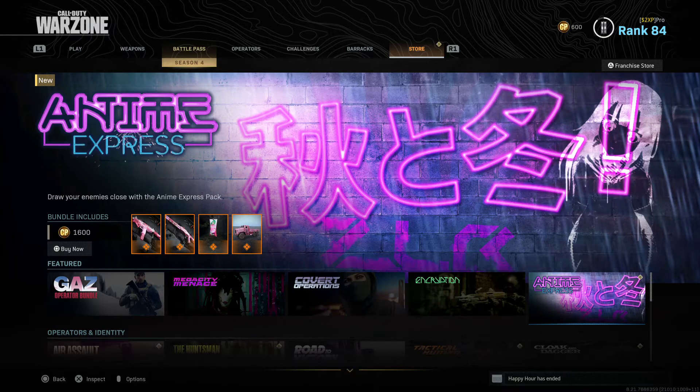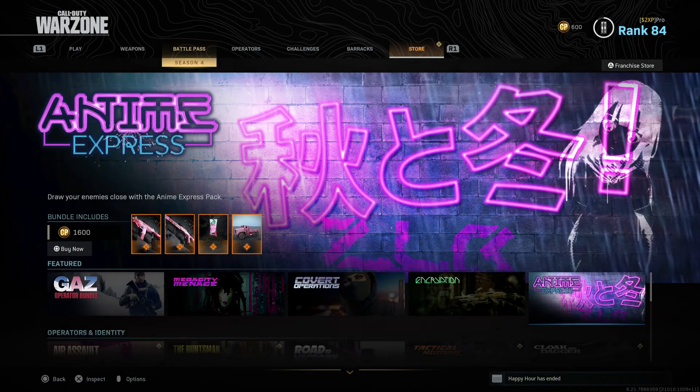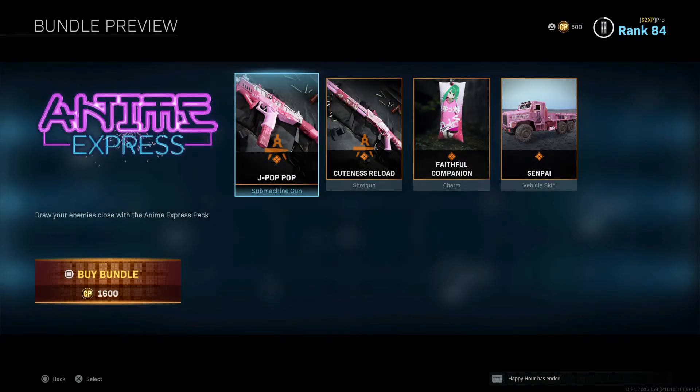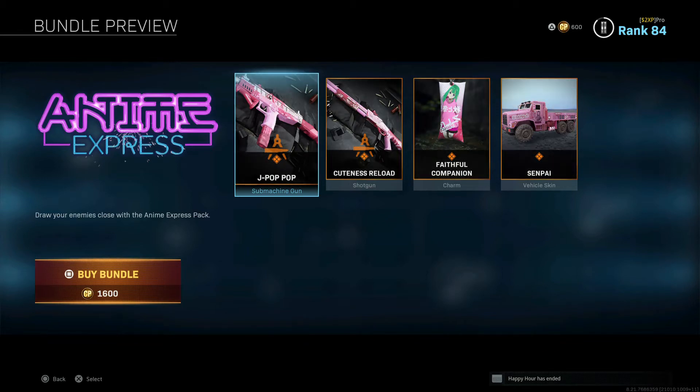It says 'draw your enemies close with the Anime Express pack.' Straight away this banner looks cool. I have noticed something though — the banners you see here, you don't actually get in the bundles, and I think that is really a missed opportunity. So we can see straight away where it's going — the pink. Let's check out the J Pop SMG.